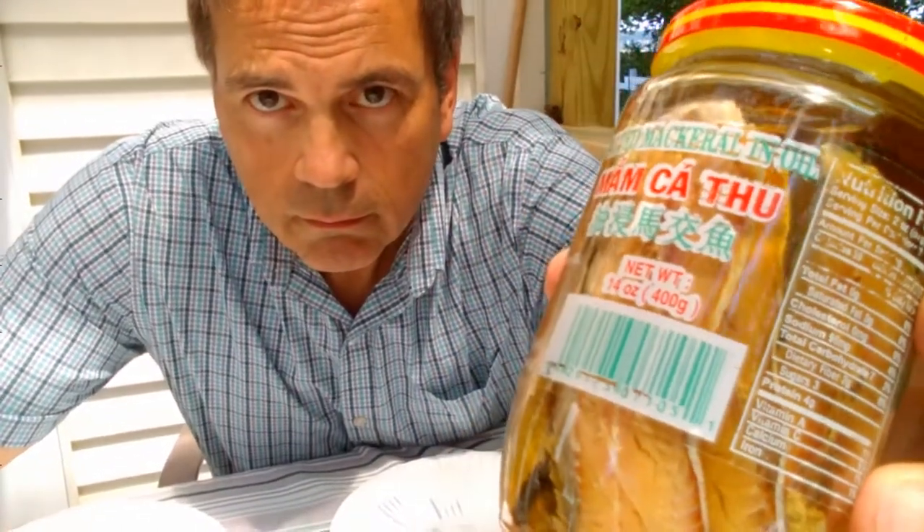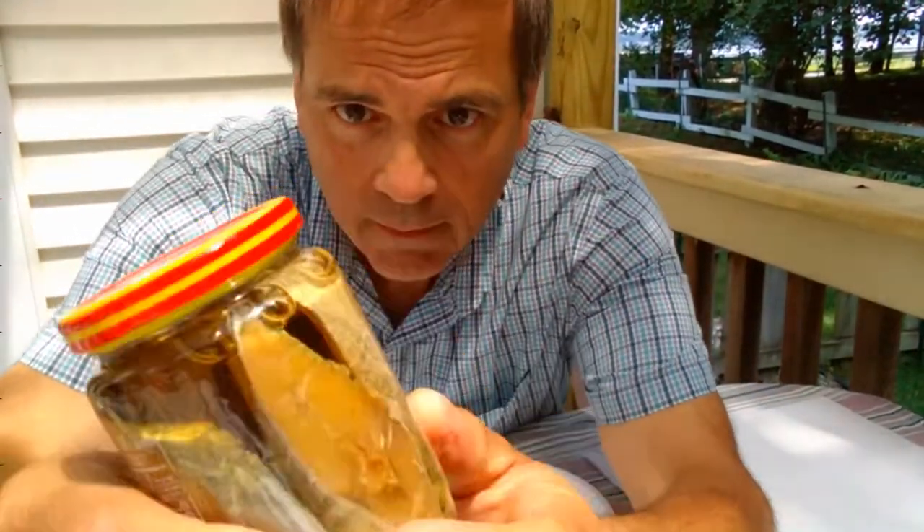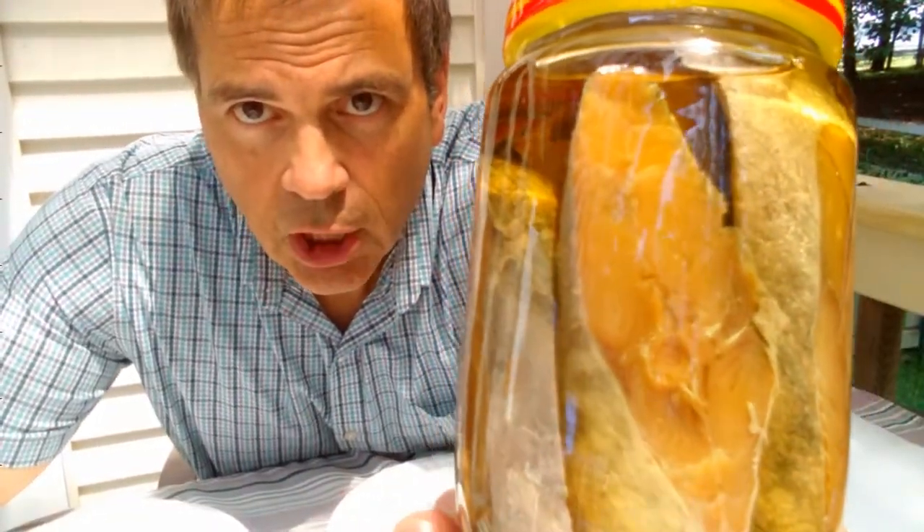Salted mackerel in a jar. Eating fish from a can or a jar doesn't get any more exciting than this. Welcome to Funny Guy Food Reviews with Rocky Nichols. Today we have this extra special treat: chunks of mackerel in a jar.